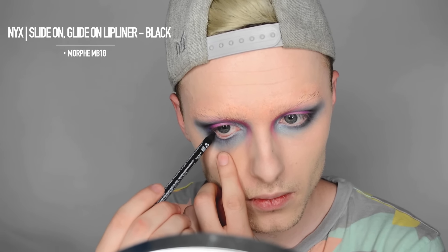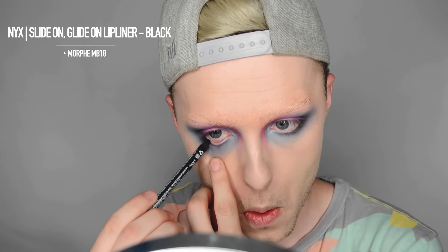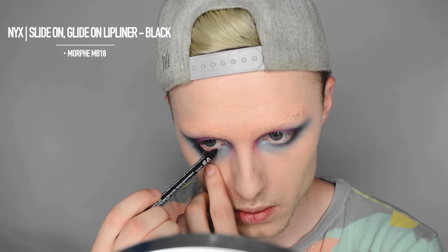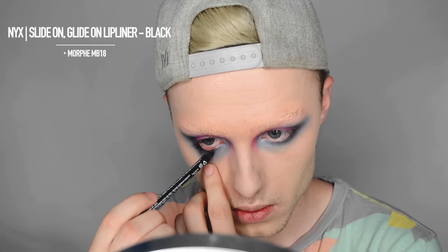Using the NYX Slide On Glide On Lip Liner — you can also use it as an eyeliner — in black, I'm just going to put that into the waterline pretty heavily. And I'm going to smudge it out with the Morphe MB18 brush.